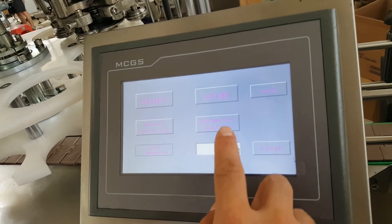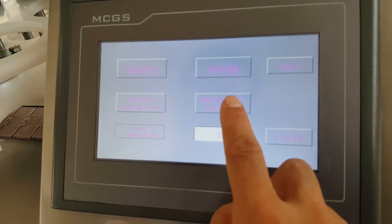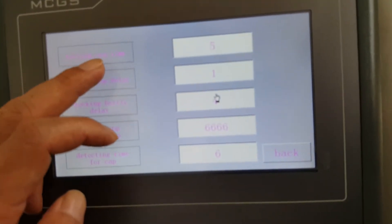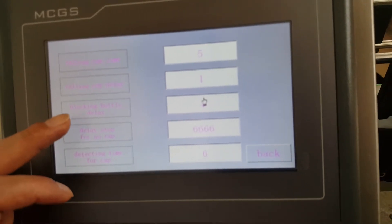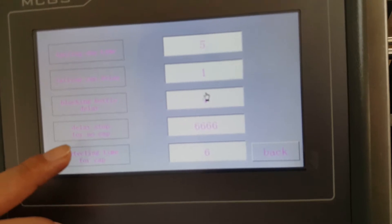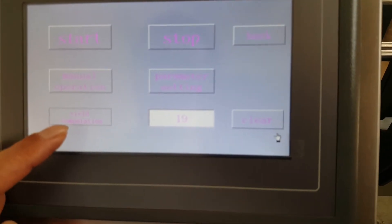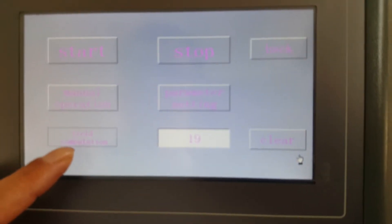This button is for parameter setting. The parameters include: falling cap time, falling cap delay, blocking bottle delay, delay stop for no cap, and detecting time for cap. You can also see the U-computation values here.